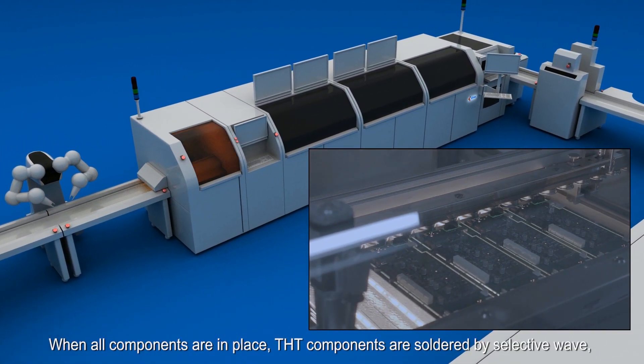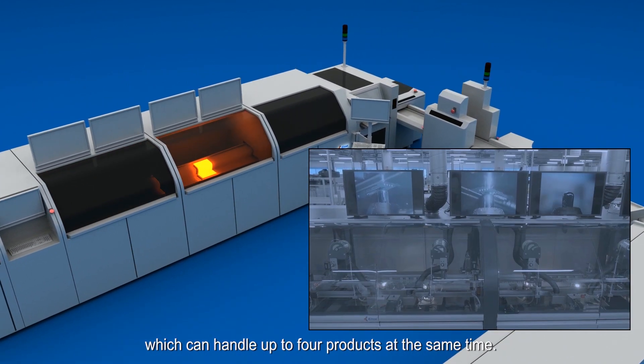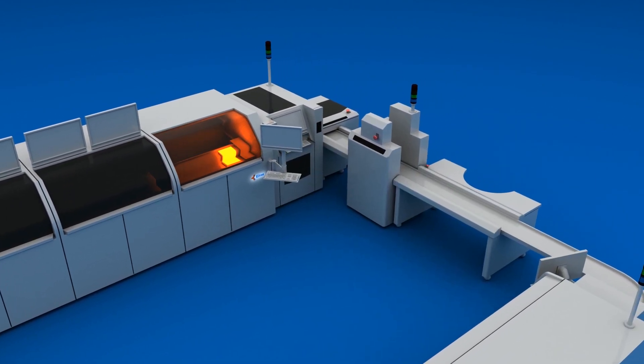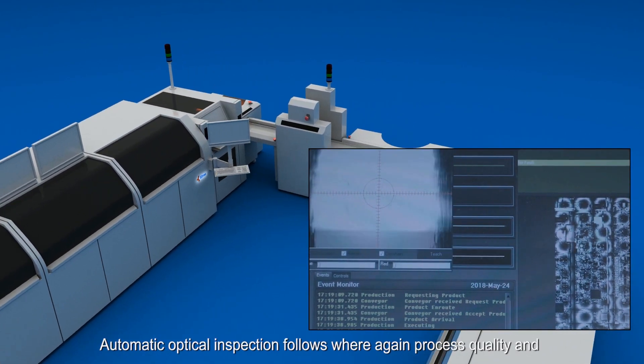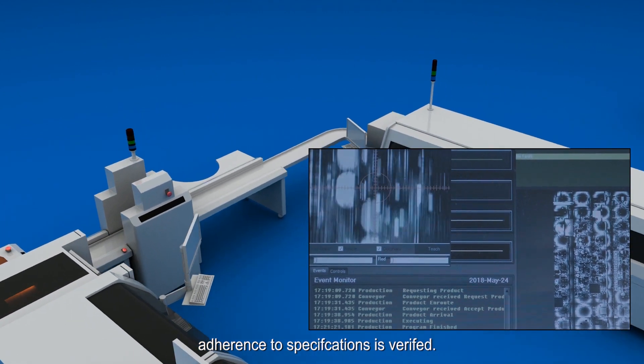When all components are in place, THT components are soldered by selective wave, which can handle up to four products at the same time. Automatic optical inspection follows, where again process quality and adherence to specifications is verified.